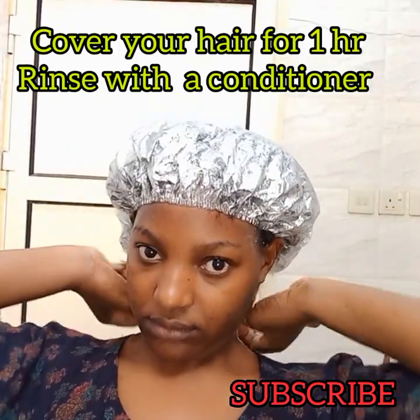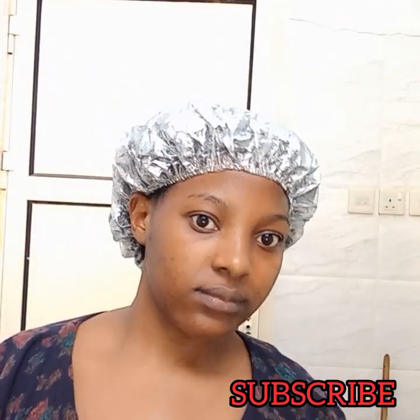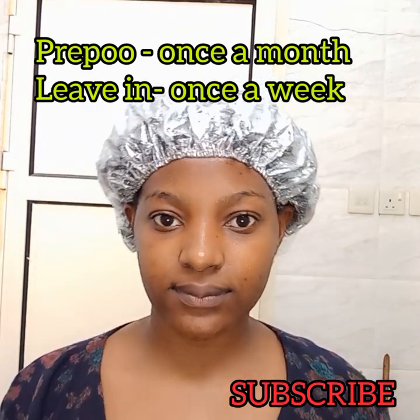Cover with a plastic bag for one hour, and then rinse with just a conditioner — no shampoo. You can store the rest of the gel in your refrigerator.